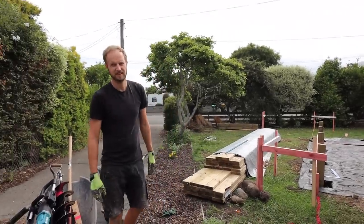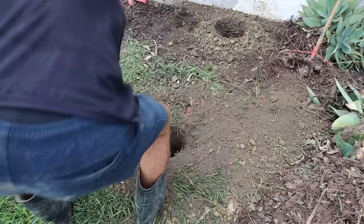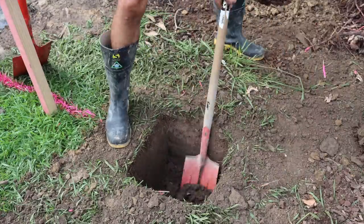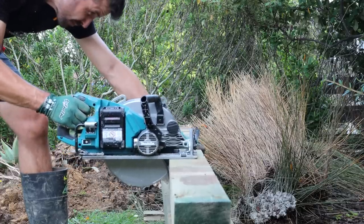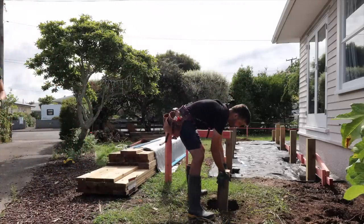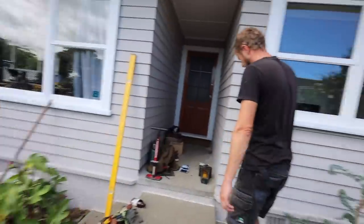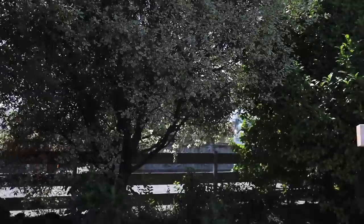You feel the concrete fever? Ready for the pool. We did it. That looks like a concrete trap.